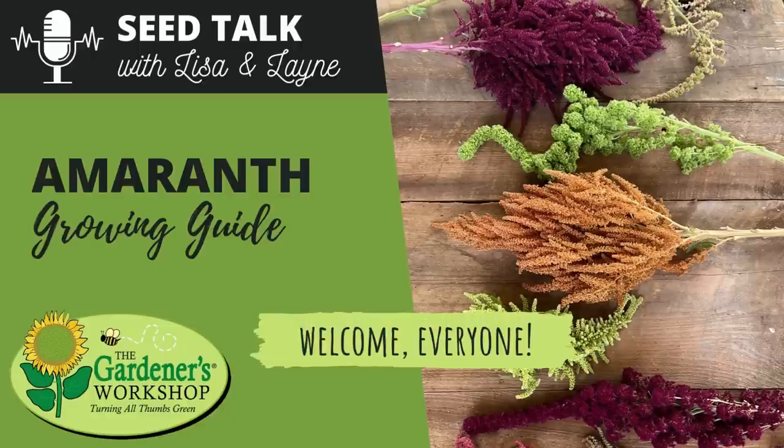There's an excessive heat warning again for the second time this week. I've already harvested flowers this morning — we started early and finished early. Friends, if you're new here, we welcome you. You can learn more about the work we do at The Gardeners' Workshop, who sponsors this podcast, over at thegardenersworkshop.com — a fully stocked online garden shop with Lane as the seed manager.